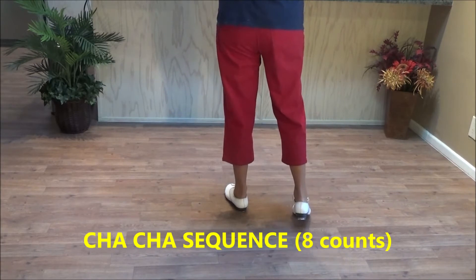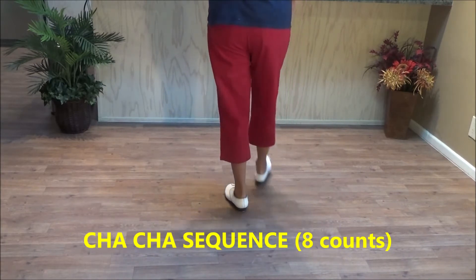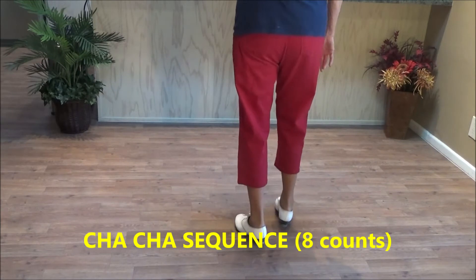One, two, three. Then the right foot does the same thing: step forward, step back. One, two, three.